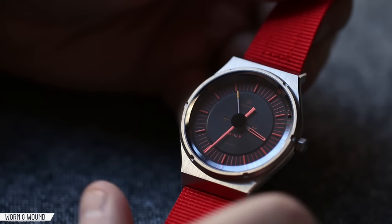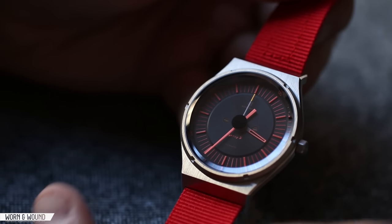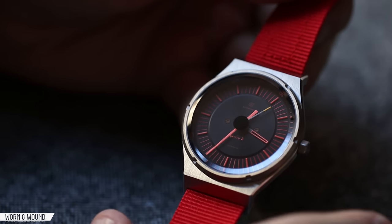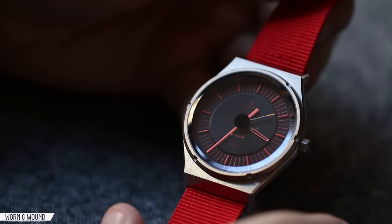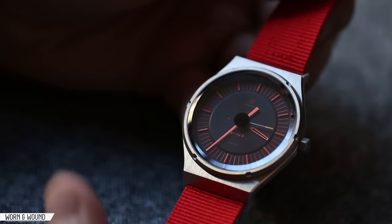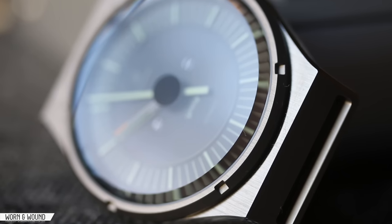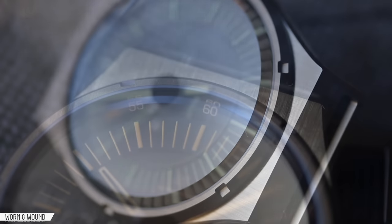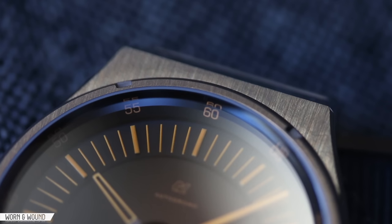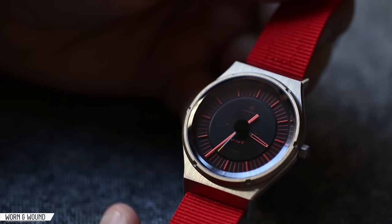The case of the Autodromo Group B is a really striking and gorgeous design. One of the things about Autodromo is the focus on case design, case finishing, and engineering. I believe a lot more goes into his case design than most brands working in this price bracket. While people might say they're a bit pricier for a watch with a 9015 movement, that price is absolutely going into the quality of these cases and the design behind them.